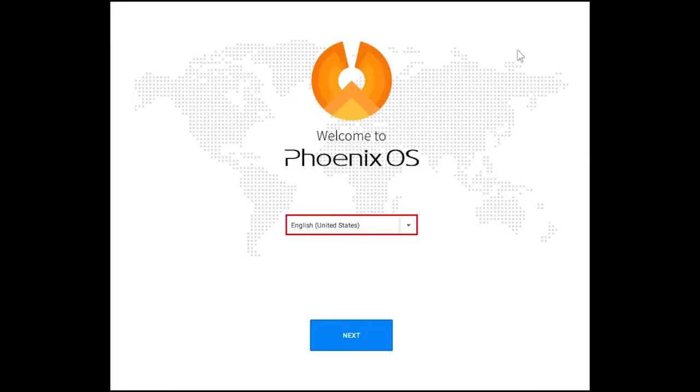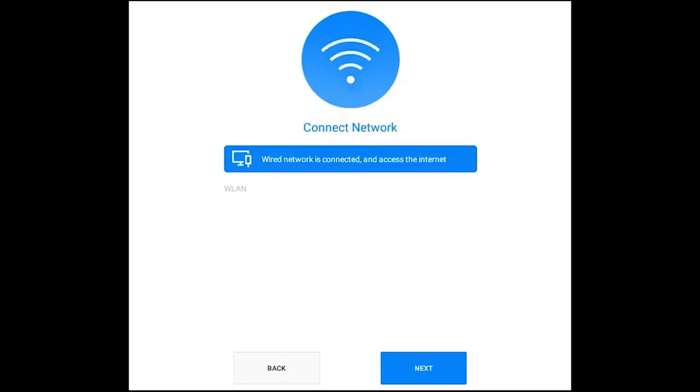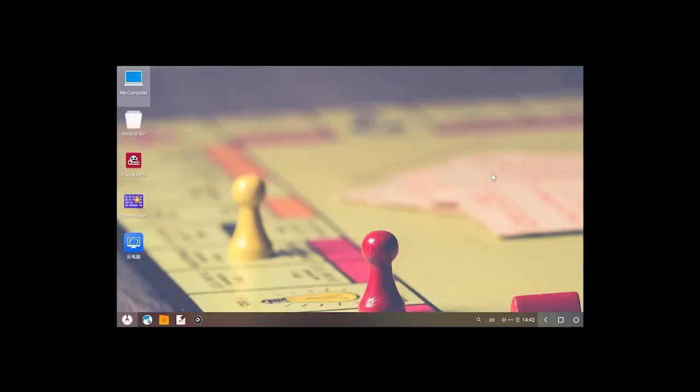Select the Phoenix OS language and then click Next. Accept the license agreement. Phoenix OS network successfully connected — click Next. Enter an account name and then click Finish. You will now see the Phoenix OS home screen.